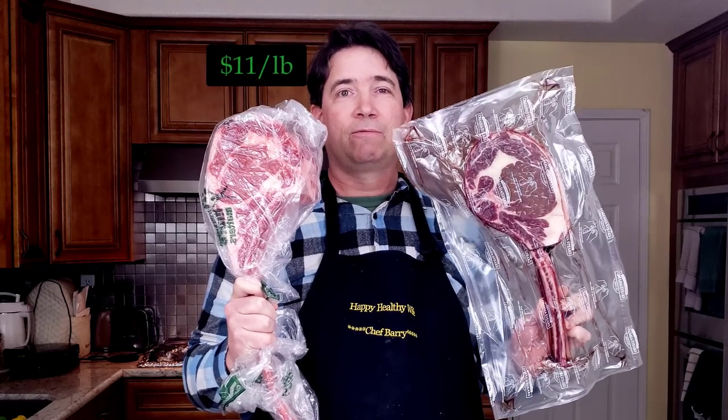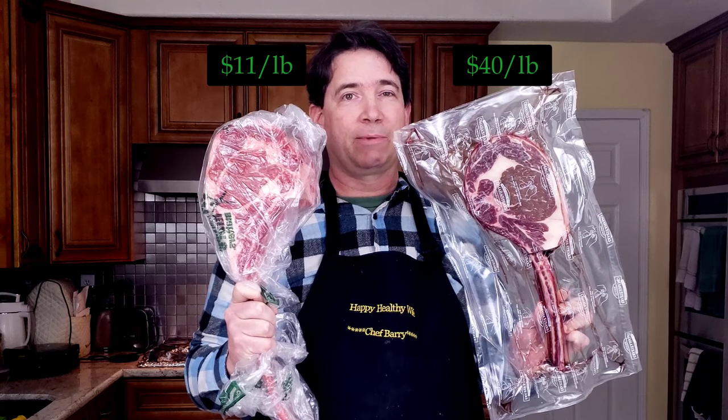Eleven a pound for you. Which one is going to taste better?